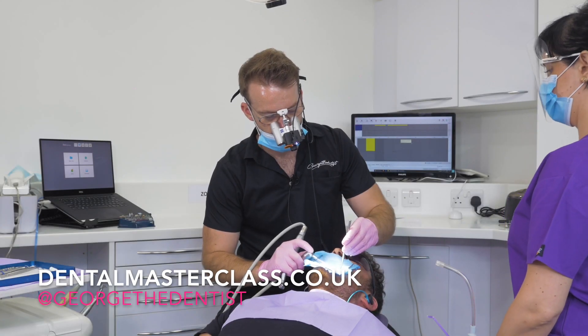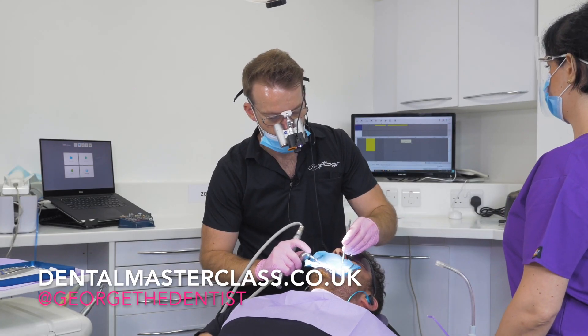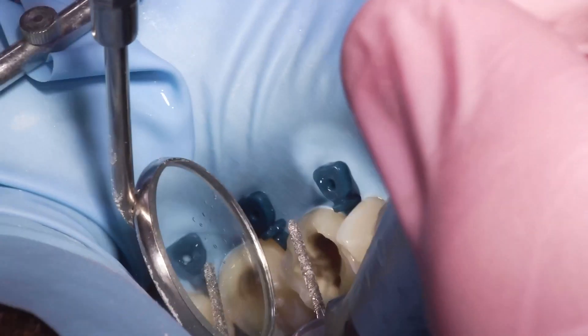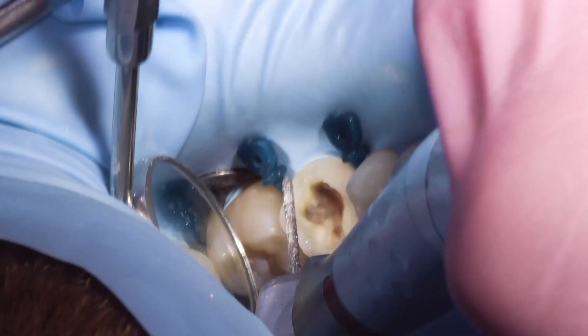I've done the majority of my occlusal reduction. When I do the occlusal reduction I'll make sure that I go as close into proximally as I can, but not quite going into proximally there. So after I've done this I'll do my interproximal areas.